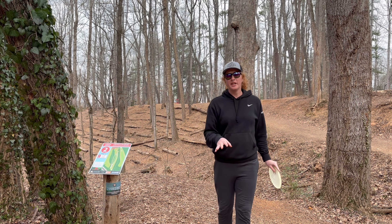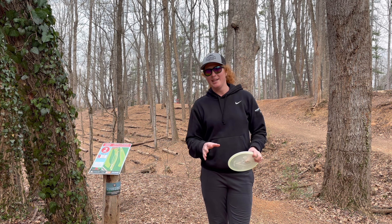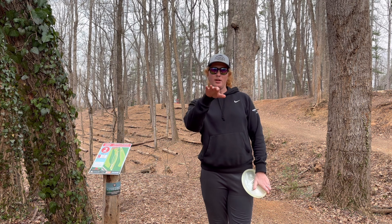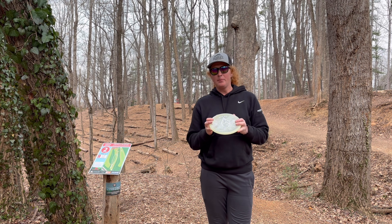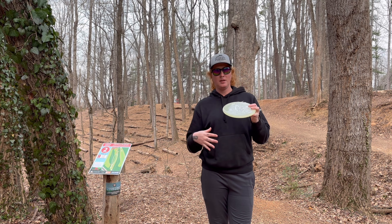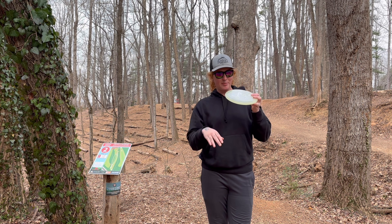Easy par from there. On to hole 2, 230. I almost want to throw it on the forehand line, but we're going to throw a backhand here. I want to see how straight and then how much it dumps. I know that the C-Line plastic from Discmania is very crisp on those flight numbers.